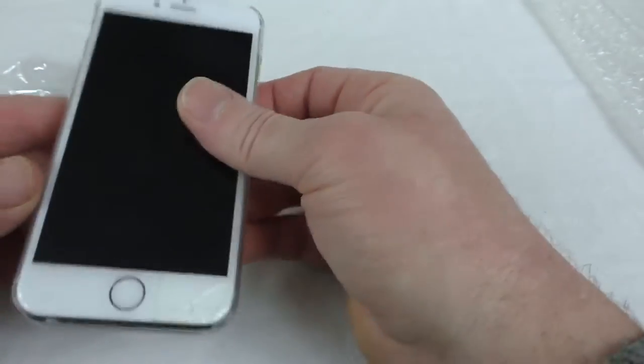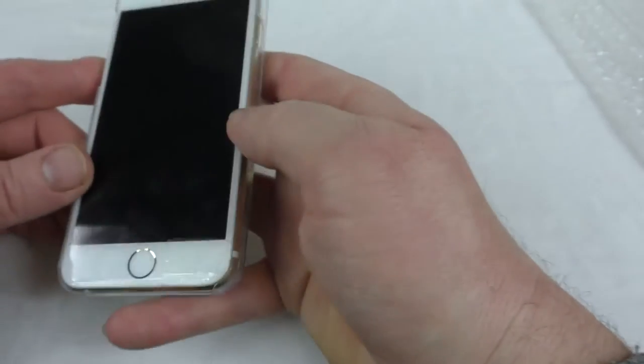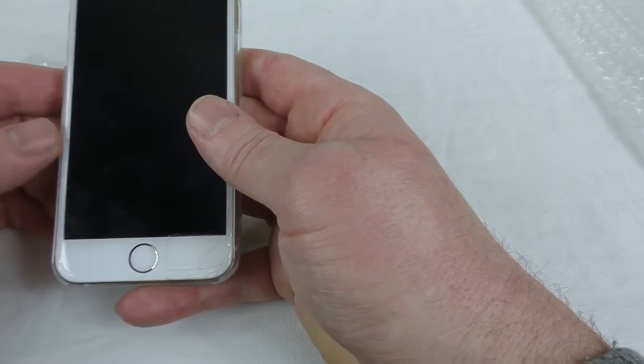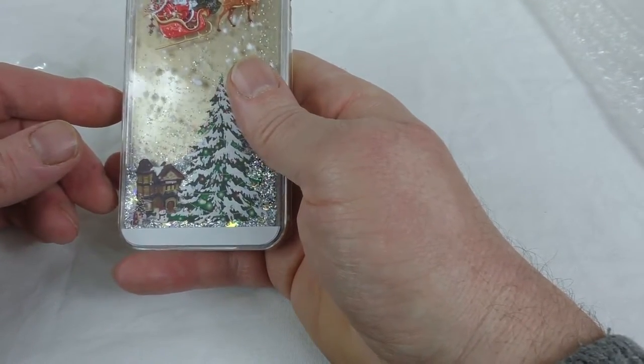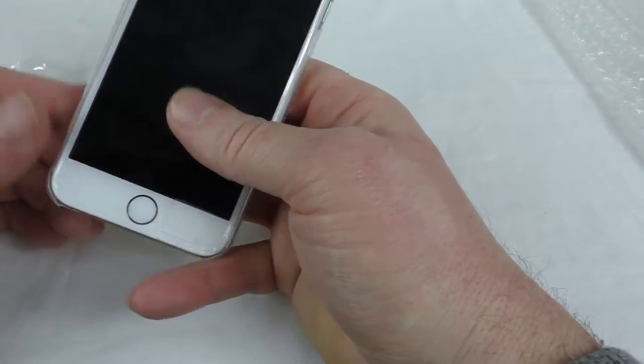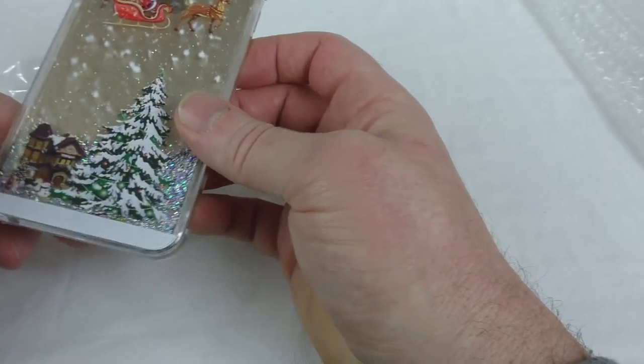It all feels a bit odd purely because of the liquid at the bottom, but the construction is nicer than that. That slightly sharp edge could maybe just do with a little rub off, but yeah, really nice. They're only £5.59. I'll leave all the links below — they're from a company called Mavis's Diary.